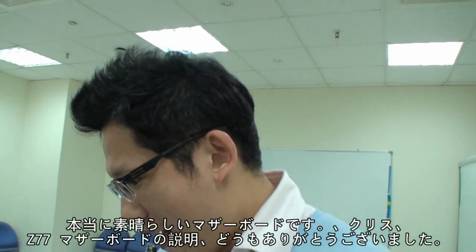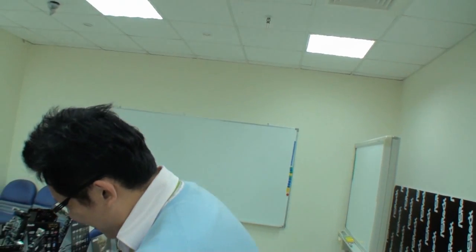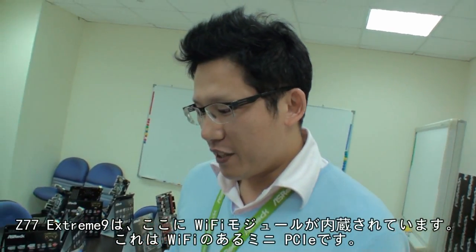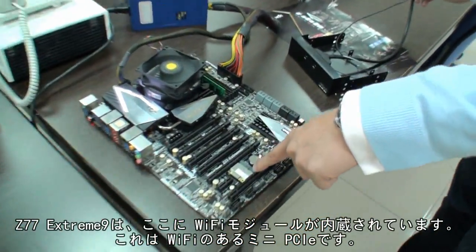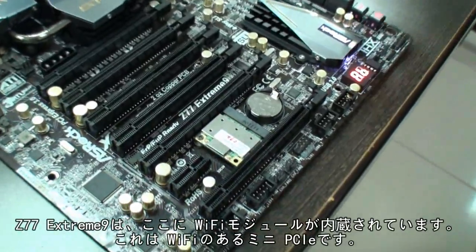Thank you for your time, Chris, and thank you for introducing us to your range of Z77 motherboards. One more thing — on the Z77 Extreme 9, we also have a Wi-Fi module on board. Here is a Mini PCIe with Wi-Fi.